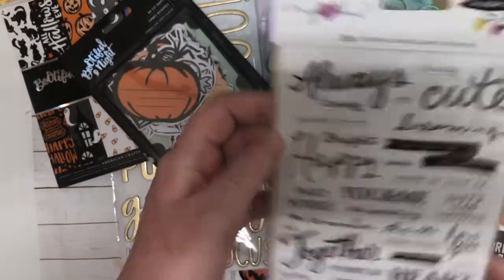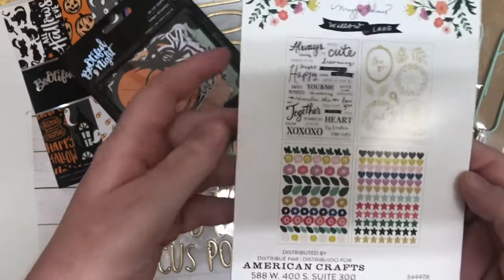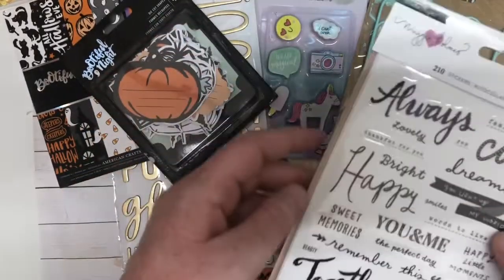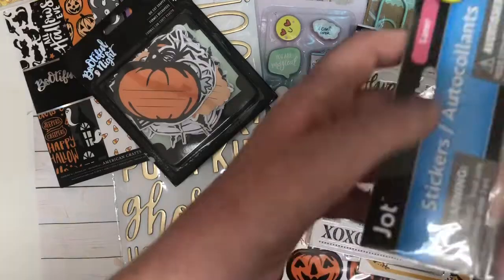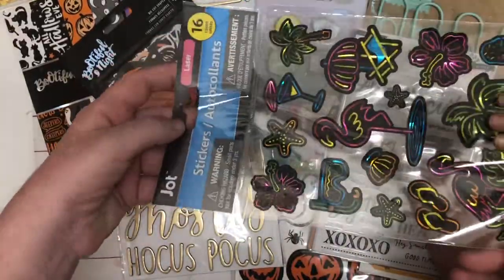And then next we have the Willow Lane stickers — like the sticker book. Thank you so much. Oh my goodness, there's so much. Go ahead and hand me this one. These are really cute. Look at them. They're pretty. They are pretty.